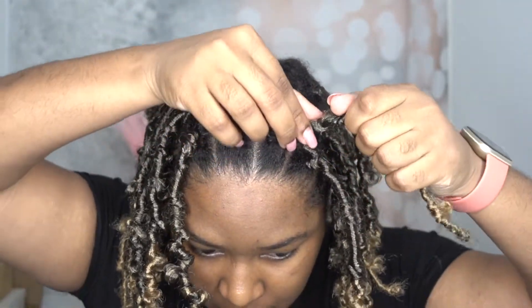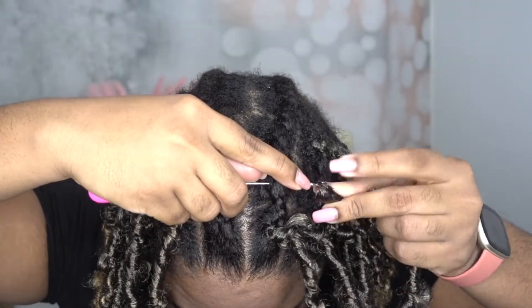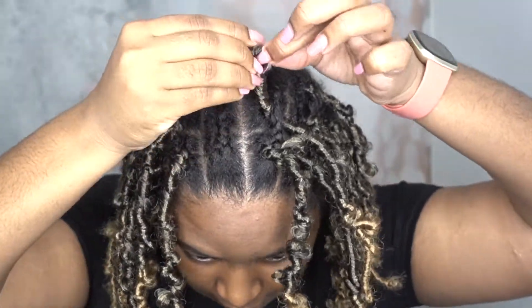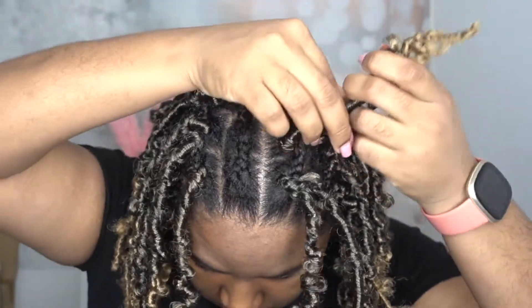Let me show you again so you can see what I mean. You basically push the needle under the cane row, attach the hair onto the needle, pull the needle through your cane row, loop the hair, and voila — the lock is installed.